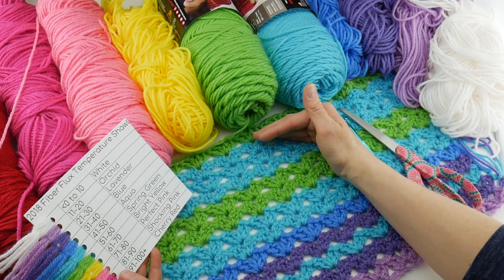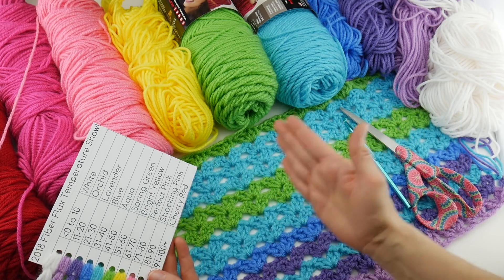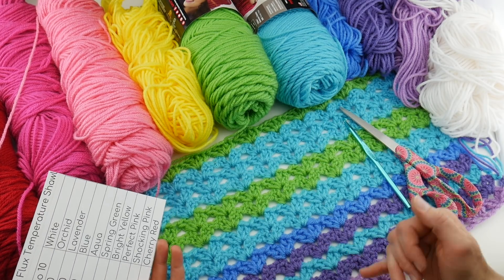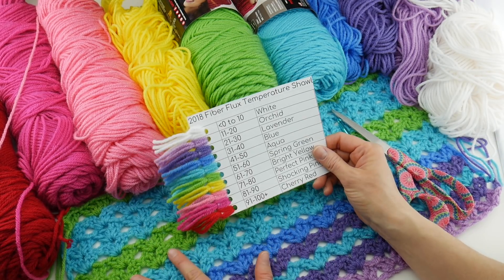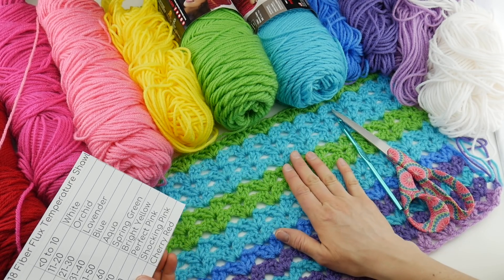Now you can see my progress so far. I've used a variety of colors because we're kind of leaving winter and beginning spring — more on the cooler end of things — and I am up to this row here. I've been able to complete this part of my project, and just as a refresher, what we're doing is the average weekly temperature.